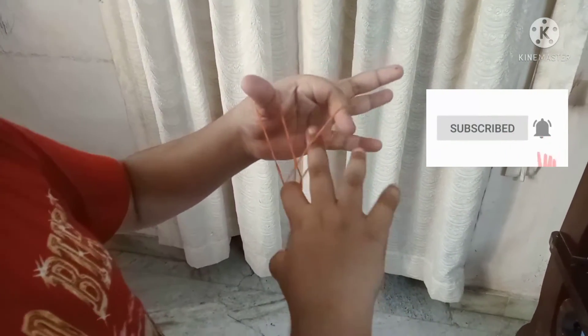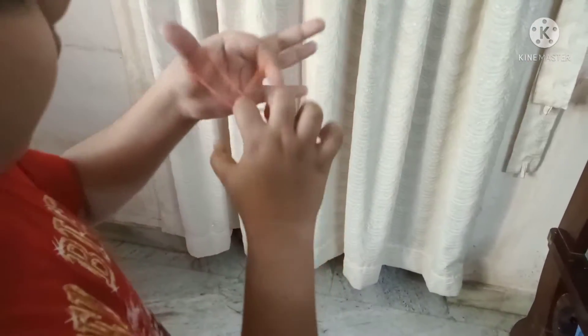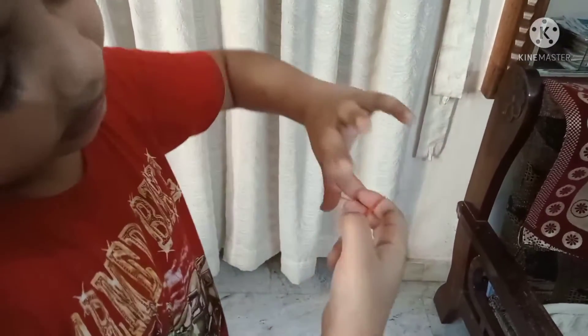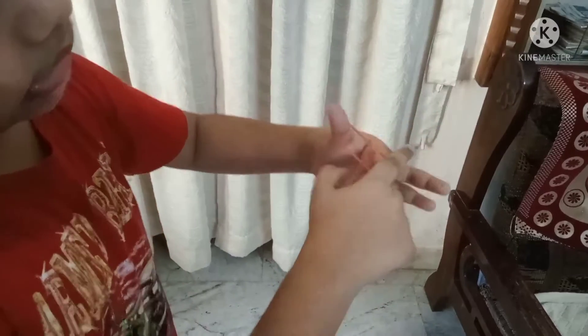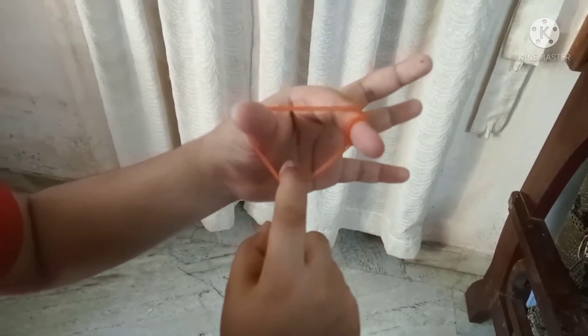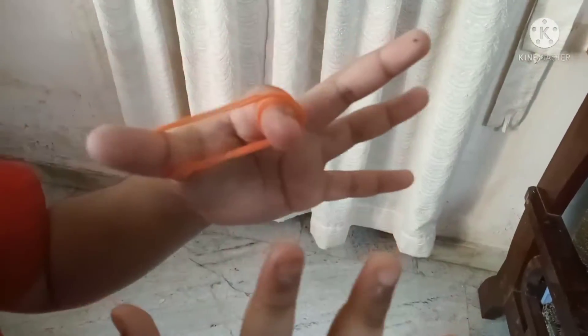You can take the rubber band in your head. We have to do it. I will show you the same thing. Let's take a look at the other layer of rubber band. We will cut the rubber band here — I am not going to cut it.